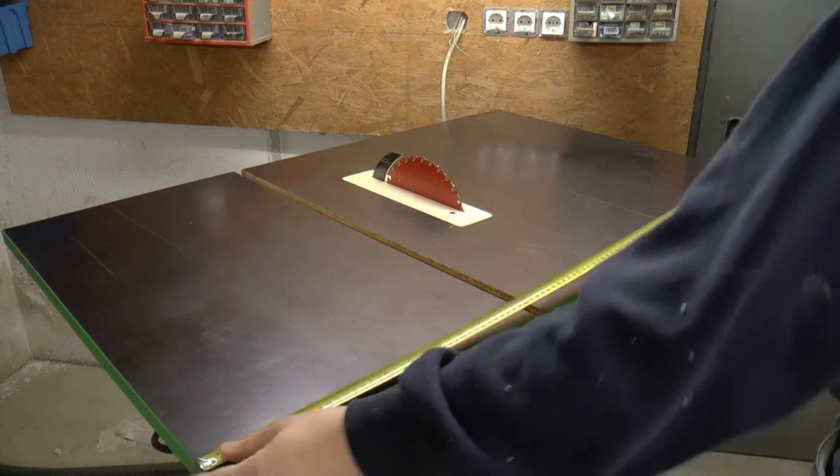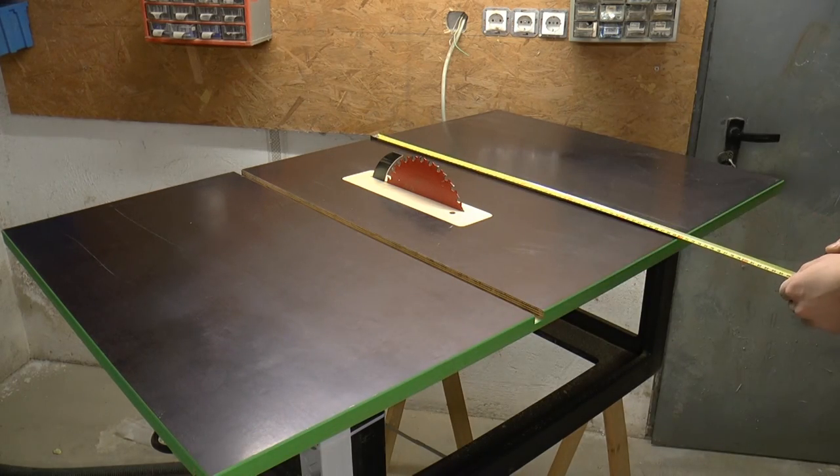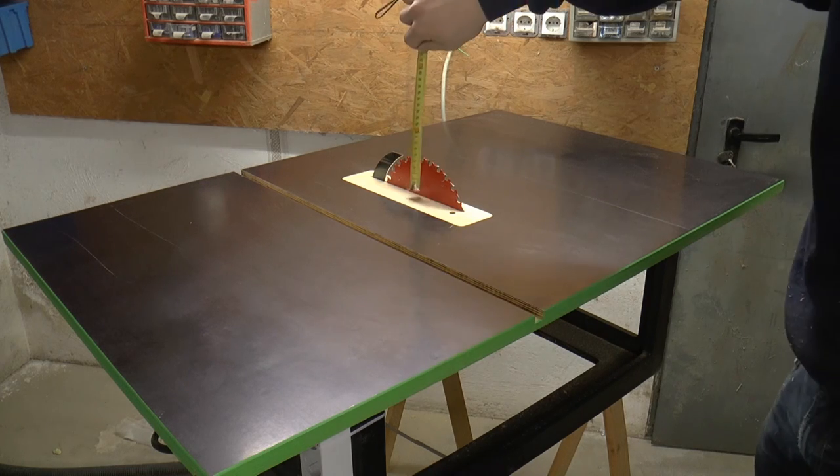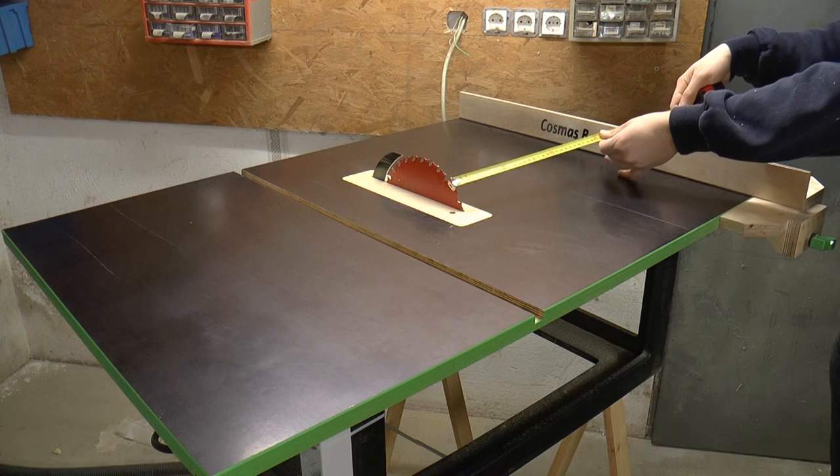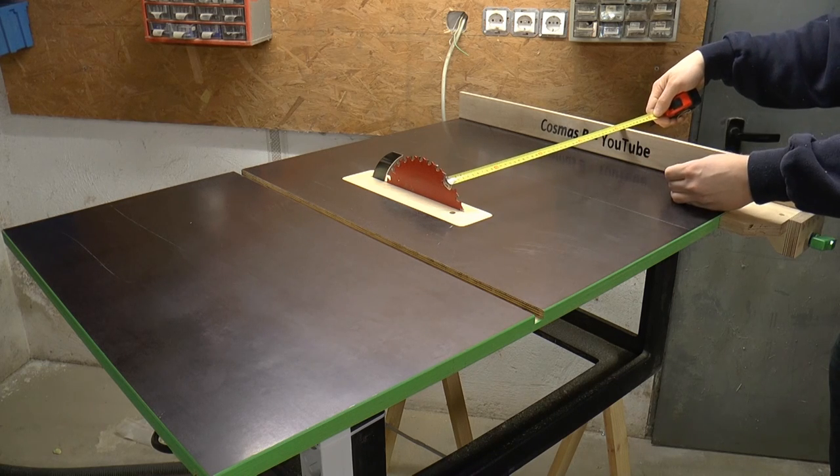The dimensions are 110 by 70 centimeters, the maximum cutting depth is 6.8 centimeters, the rip capacity is 40 centimeters, and the base is 30 centimeters high.